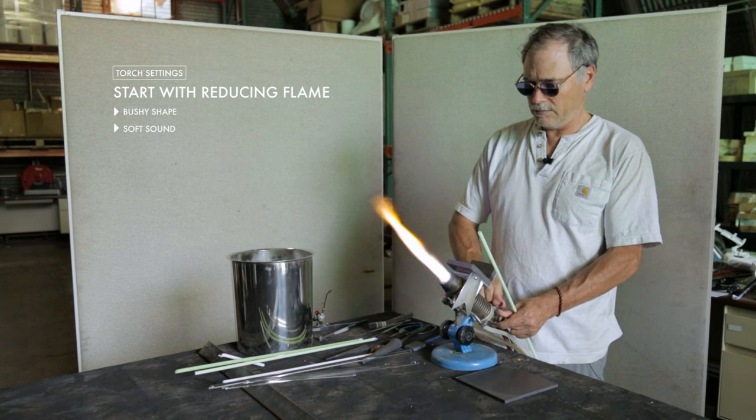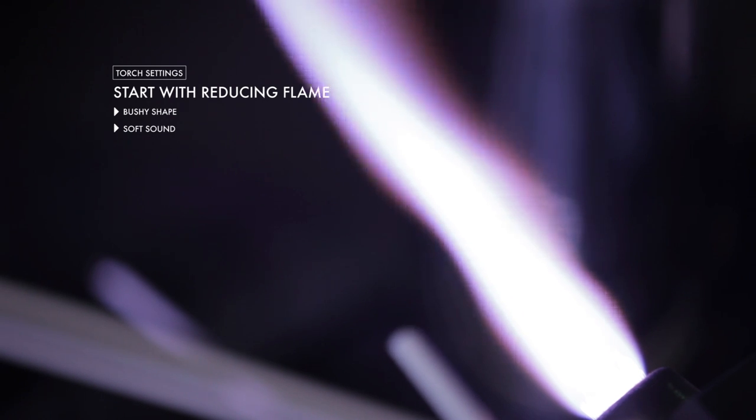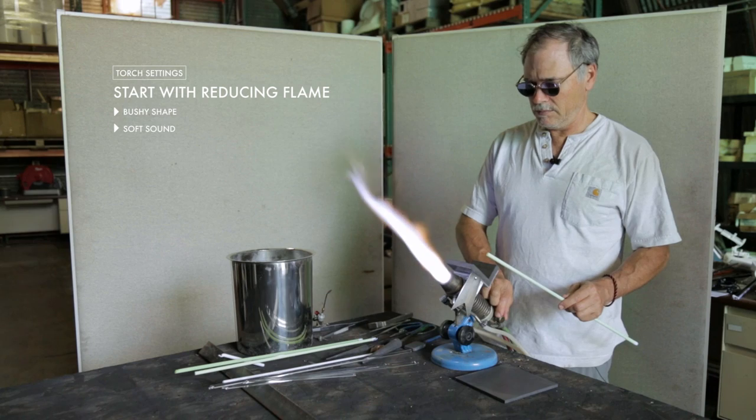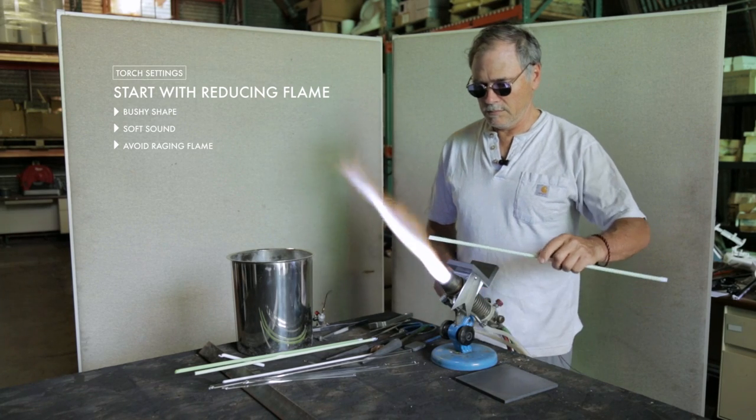The best flame to use is a soft, reducing flame when you're first heating the color up. Avoid the super hissing hot flames that are sometimes used or called raging flames. Be very careful about that and you shouldn't have any trouble.